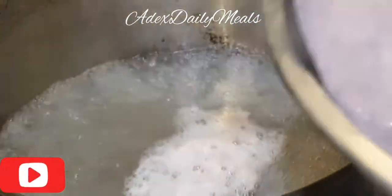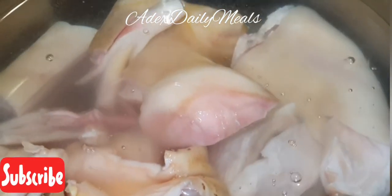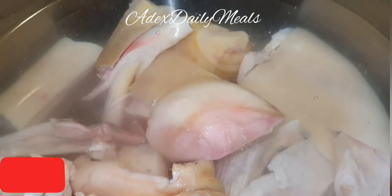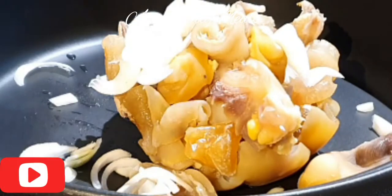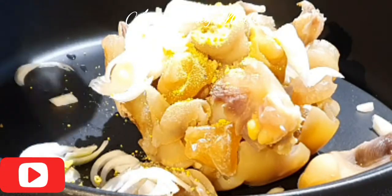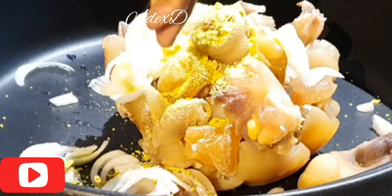Then the next is the cow foot. When we are cooking with cow foot as well, we need to really parboil it before boiling. I'm going to parboil this for 20 minutes. After 20 minutes, I'm going to boil it. I've added onion, seasoning, salt, and water. Cover to boil till it's soft.